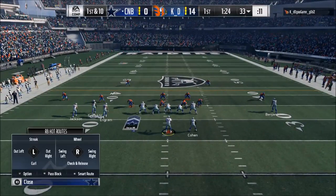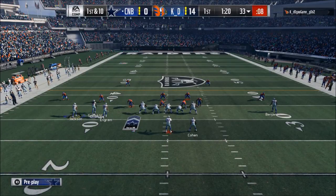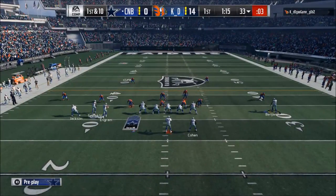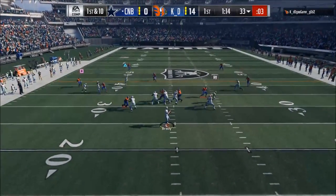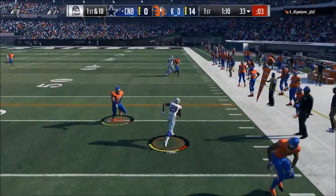So when I snap the ball here, what I'm going to do is look to the top left safety. By looking at him, I'm also going to be able to see the middle linebacker and the left corner. If those two go into man coverage or zone, I know I can check it down on my running back. It's just a traditional cover — it's complete.